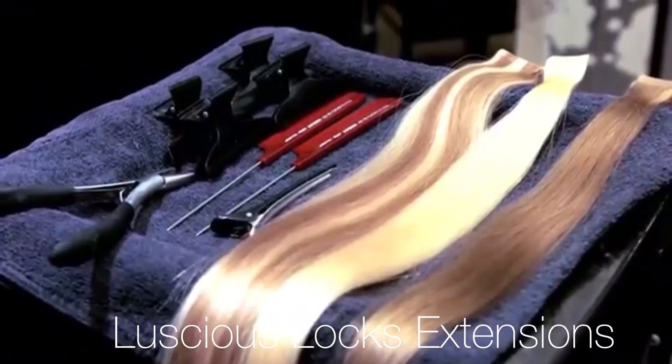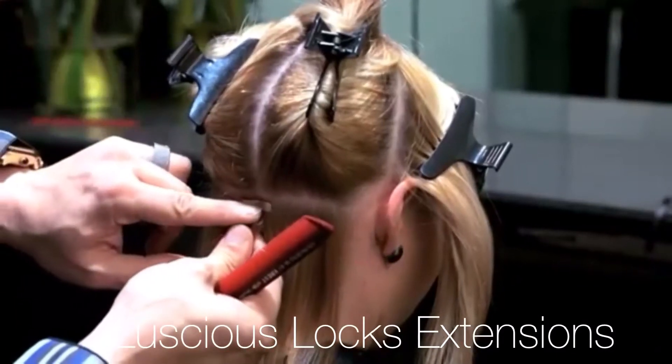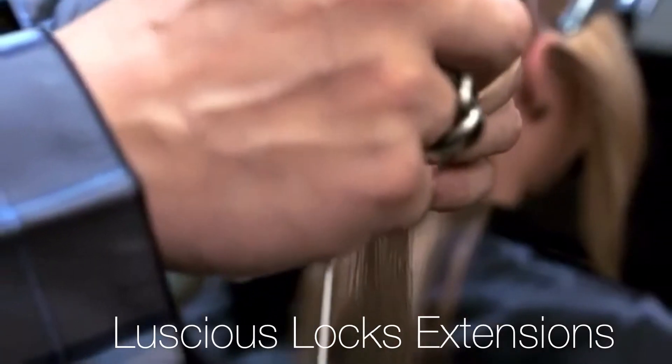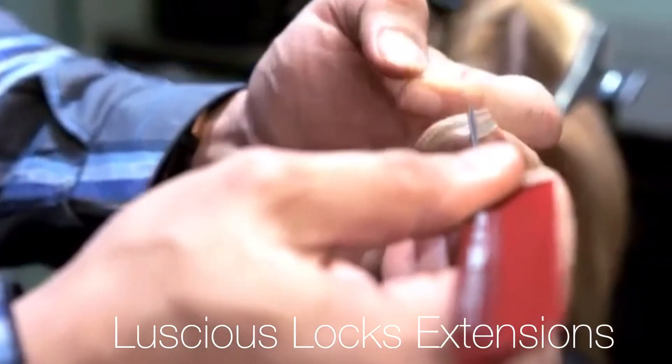Step 3. Grab your first perfect hair tape extension and, before peeling the adhesive, use the piece as a guide to determine how many pieces are needed for your first section. Peel the cover from the adhesive and position your towel comb on the bottom part of the adhesive as seen in the video.